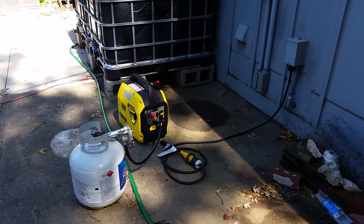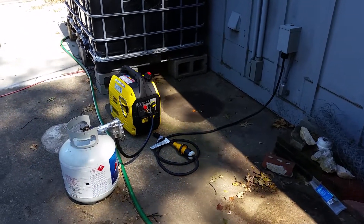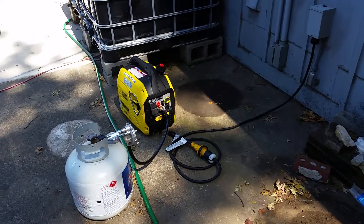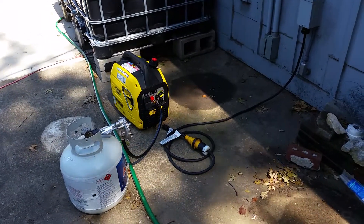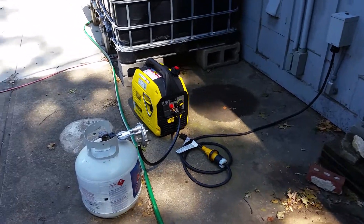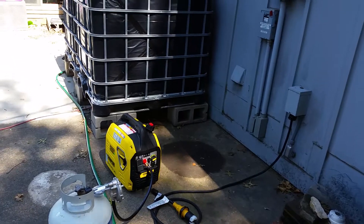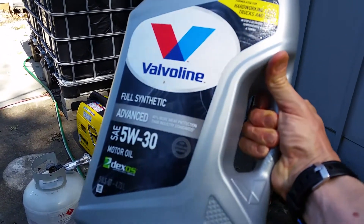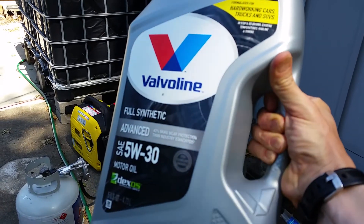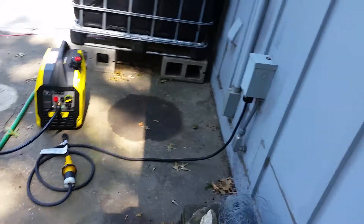I got it done and then I changed the oil — they recommend you change the oil after the break-in test. I put in Mobil 1 5W-30, which is full synthetic, the same as what we use in our vehicles.